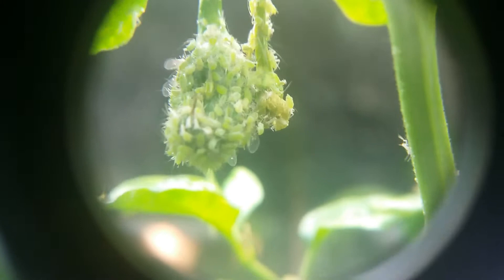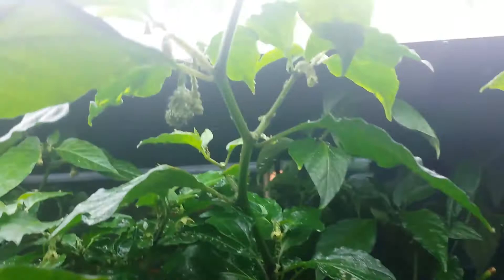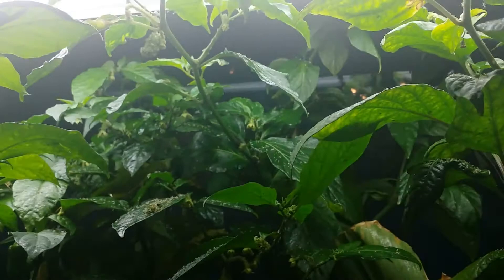Scotch bonnets are 10 times hotter than cayenne peppers. I discovered a new little trick today. We've got the rounded edges here because I am shooting through a jeweler's loupe to get these things into focus — this is a 10 power jeweler's loupe. I'm going to hand the camera over to the wife.